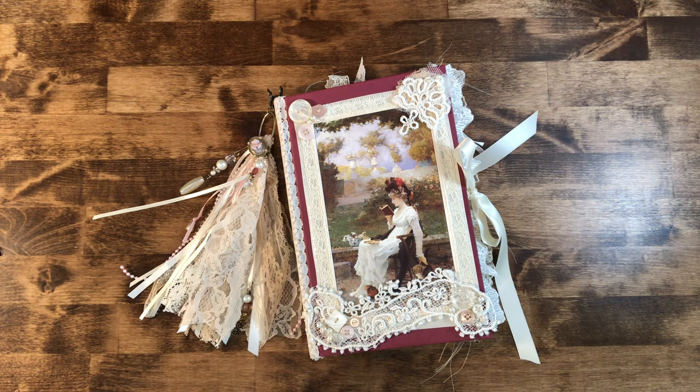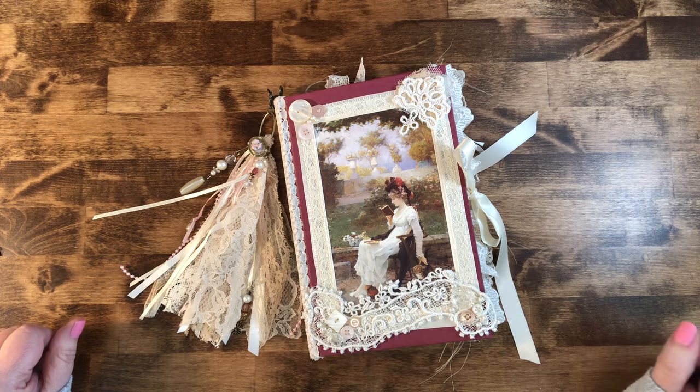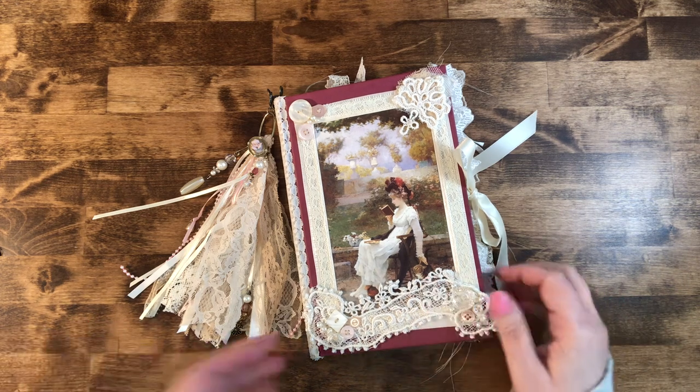If you are seeing this video, that means it is listed on my Etsy shop. When it sells, I will put the word 'sold' on this video so you'll know. She's going to be listed for sale — I am calling her Eleanor. I don't know why, but she just looked like an Eleanor to me, sitting there reading in the garden petting her little kitty cat.